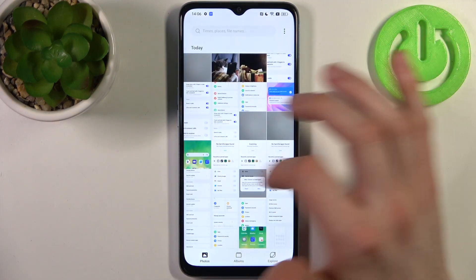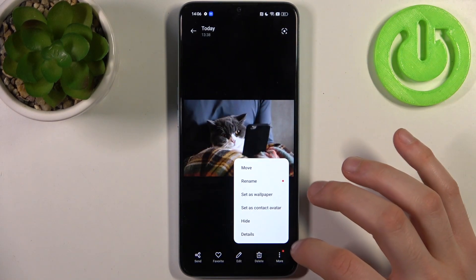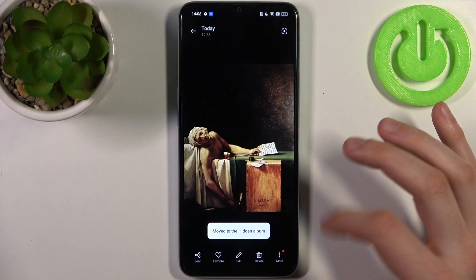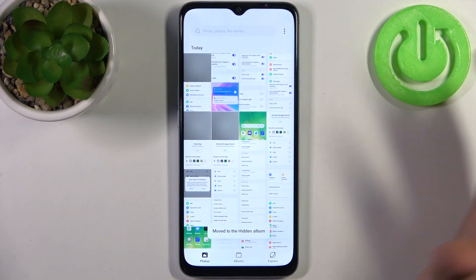Just open Photos, select any image you want to hide, tap More, and then tap Hide. After that, the image will be transferred to the hidden folder.